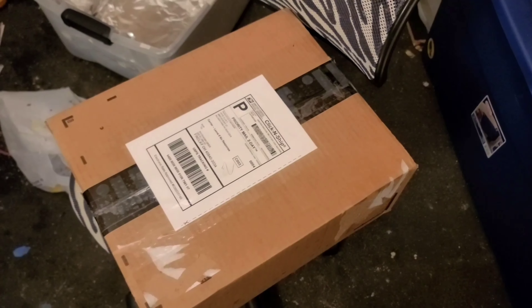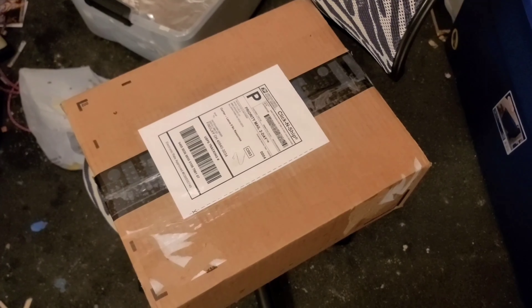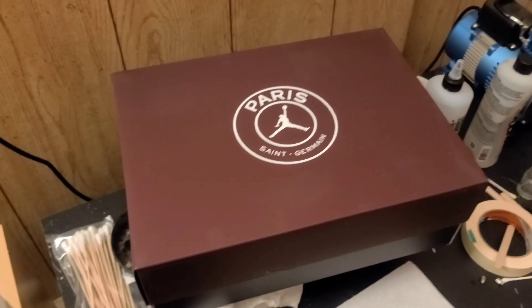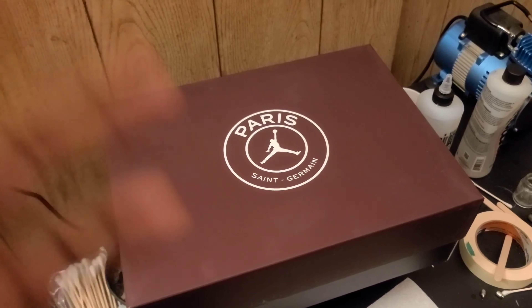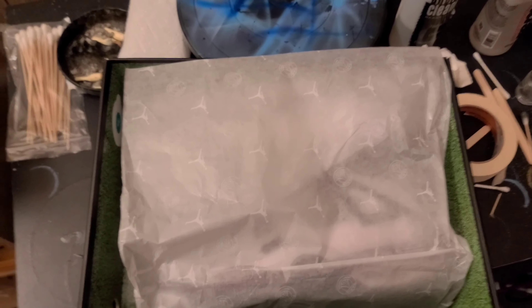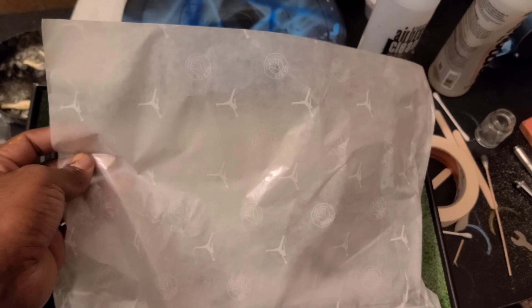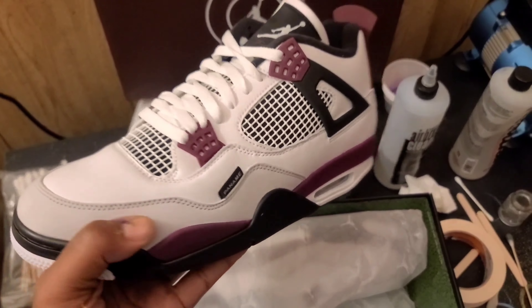All right y'all, what's up — I'm Heart and Soul, this is The Culture, and welcome to another mail call. It looks like we got another one. Let's get inside and get it unwrapped. It's on the changing table, let's get it open. Let's go ahead and get to the review of the Jordan 4 PSGs. This is my first time seeing these and already I'm liking them.